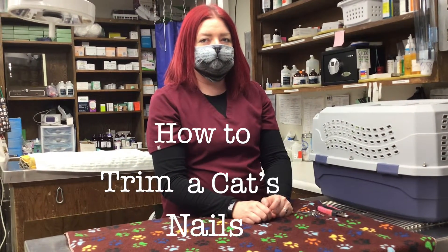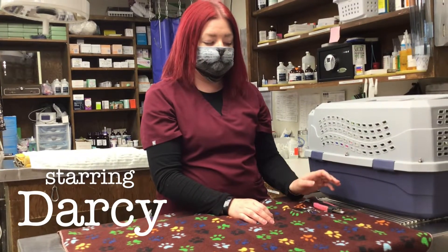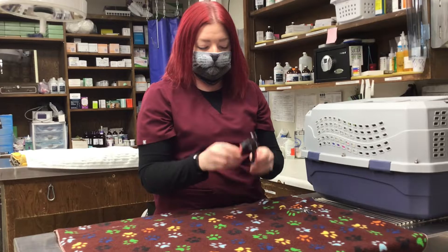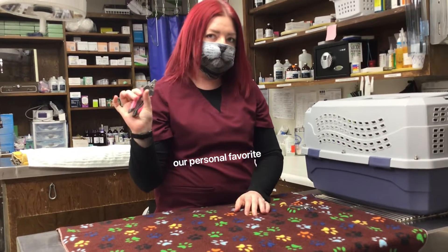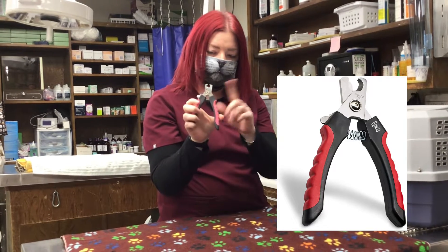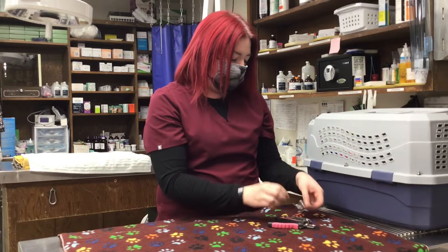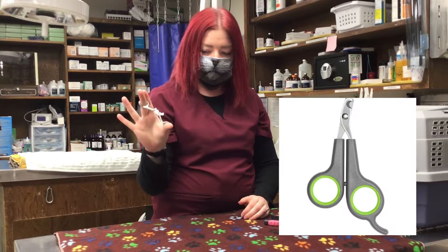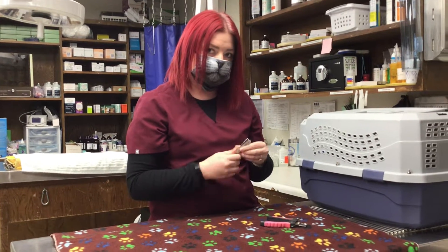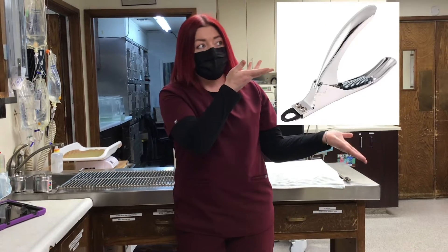Today we're going to be showing you how to do a nail trim on a cat. There are a couple different options for nail trimmers. Most often we use these spring-loaded ones — you put the nail in between the sides of the trimmer and just cut it that way. There are also smaller ones, and if the cat is small enough you can use human nail trimmers. By the way, we don't recommend using guillotine nail trimmers.